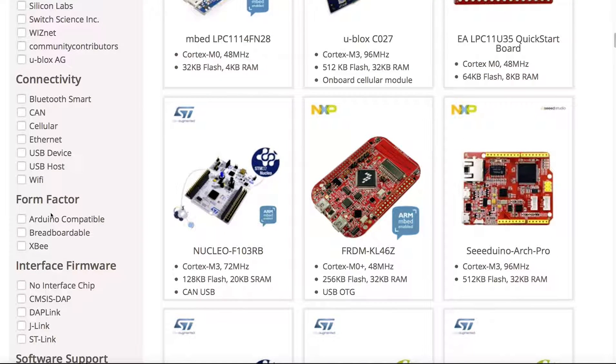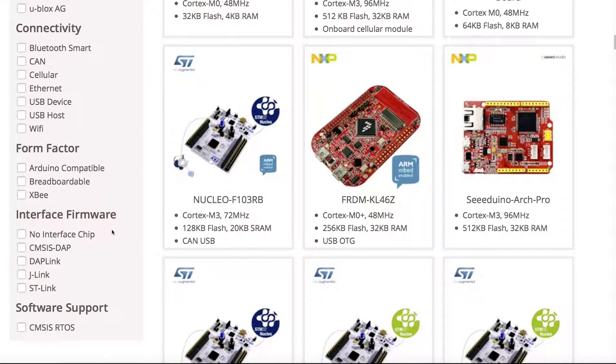There are form factors such as Arduino compatibility, breadboard-ability, and ZigBee. We also have interface firmware and software support.